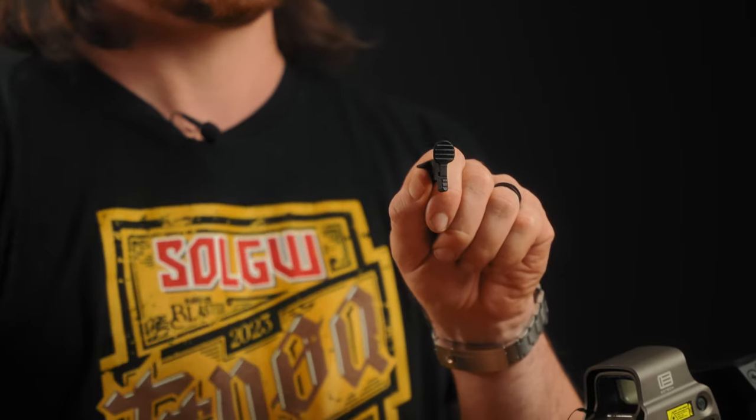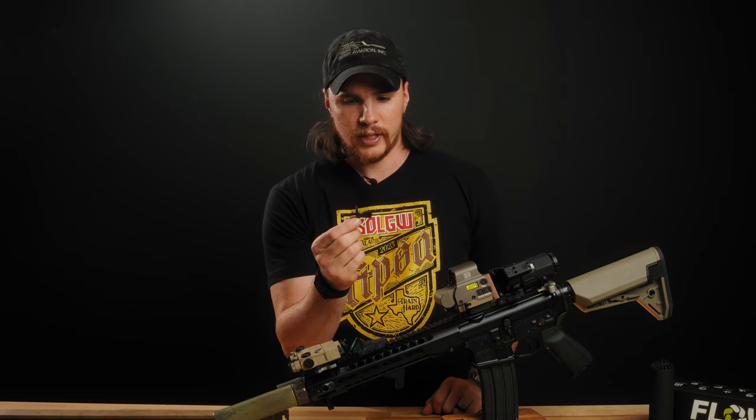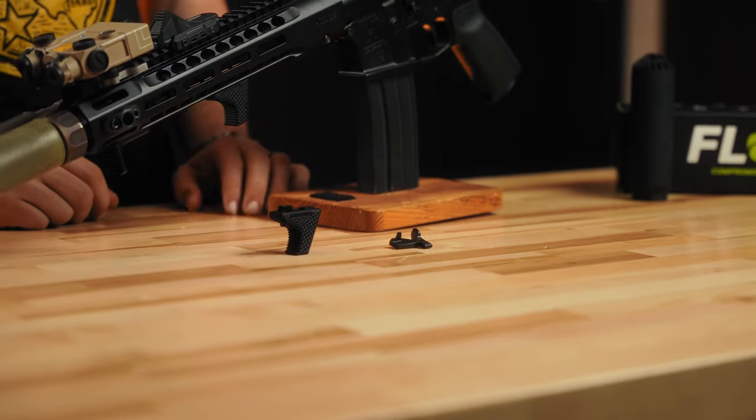The paddle is also bigger than a standard mil-spec. It's machined 4140 steel, heat treated, nitrided — all that good stuff. This is the Enhanced Bolt Catch from Badger Ordnance.